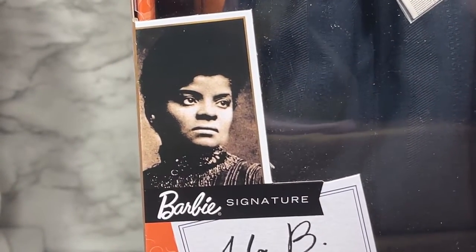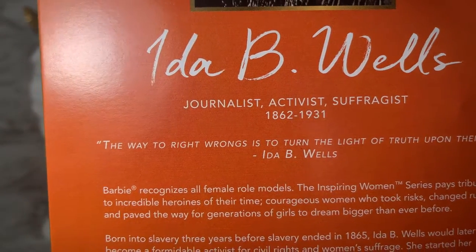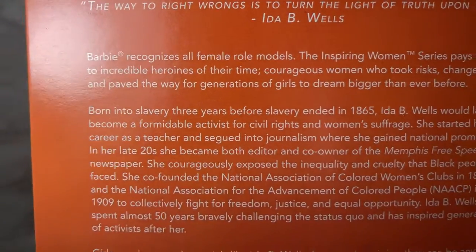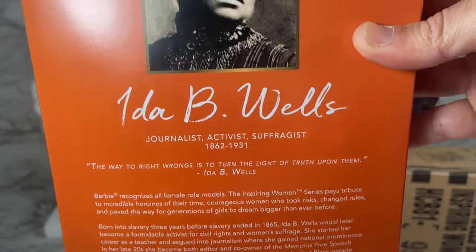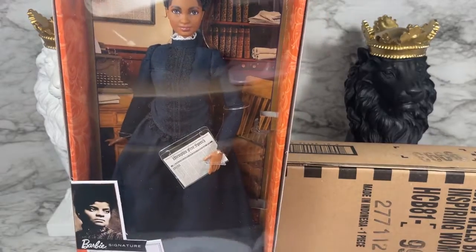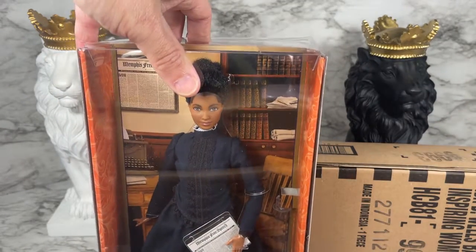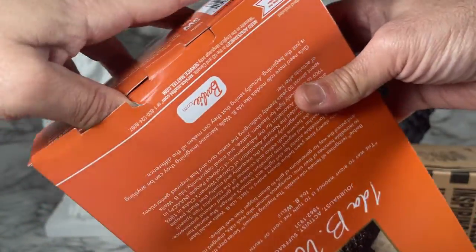Let's get the rest of this tissue paper off. We have a nice picture of Ida B. Wells, and it says Barbie Signature, her name, and part of the Inspiring Women series. On the back of the box we have the same picture larger, and it says Ida B. Wells — journalist, activist, suffragist — and has her information. I really suggest you go to her Wikipedia page because it is full of information. I'll let you pause if you want to read it. She is absolutely amazing. You're not here for history though — you're here to see what this doll looks like outside of the box. I'm not keeping the box so I don't mind if I tear it; I just don't want any damage to the doll.